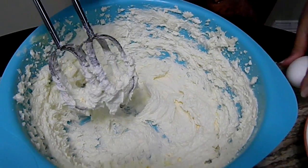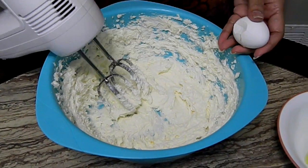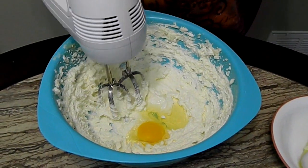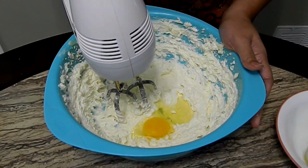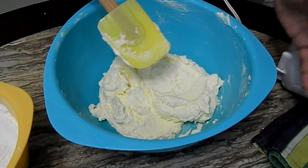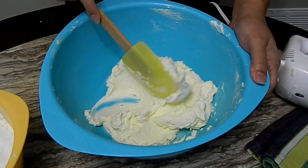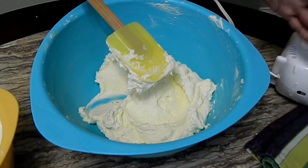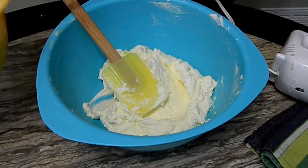Now we're going to add one egg and beat it in, then add the other egg. The two eggs are incorporated and this is what you have right now. It smells amazing — it smells like coquito.